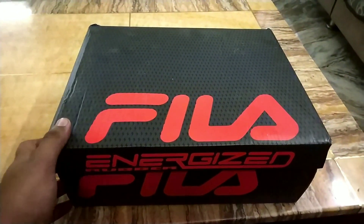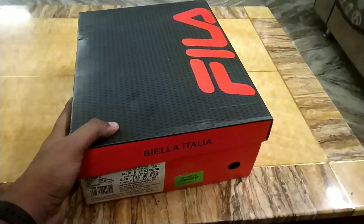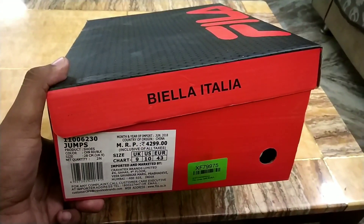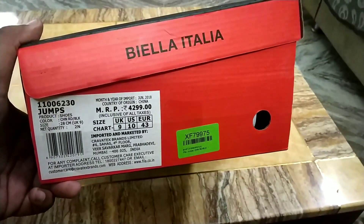Before starting, apologies for the video quality because it is shot on my mobile. As you can see, the price is 4,300. The country of origin is China, and some Indian company is importing and marketing them.